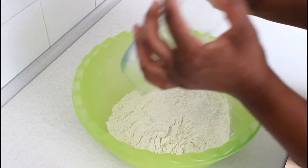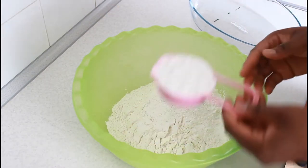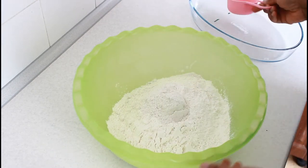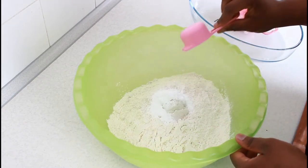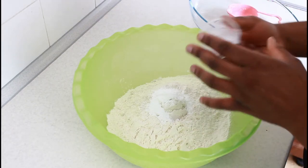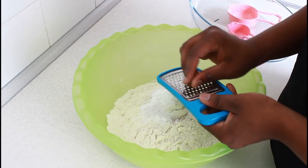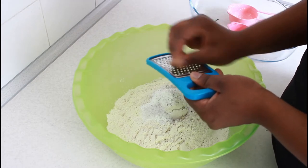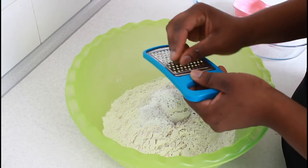The cornstarch really makes a difference — you cannot use just flour. The cornstarch helps the spring rolls to be crispy. You're not supposed to add a lot, just a little goes a long way; if you add too much it makes the spring rolls very hard when you fry them. Here I'm grating half of the nutmeg — I won't use everything because a little goes a long way, it's very strong.